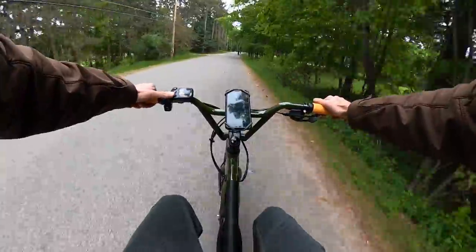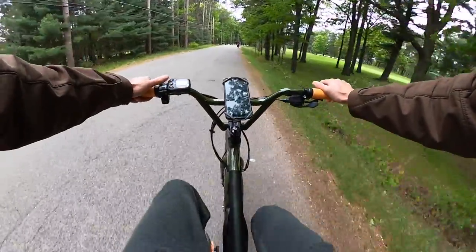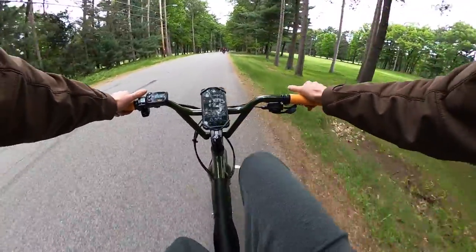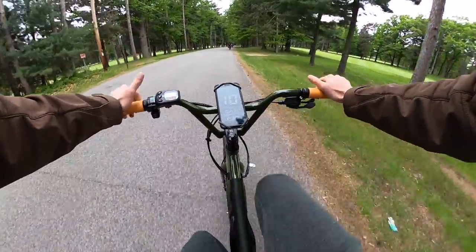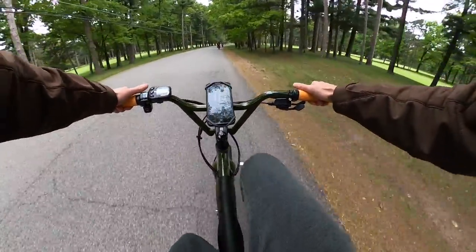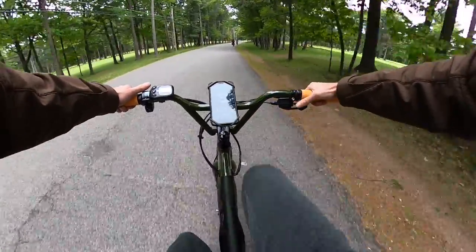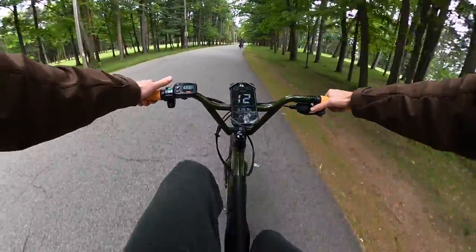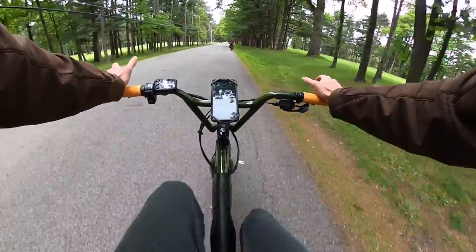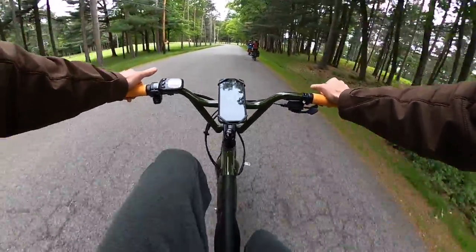Now let's turn the pedal assist off and I will talk a little bit about pedaling this with no power, which a lot of people ask about. The speedometer app is by Coolnix. We are on a very flat road here and I have it in the highest gear — working a little bit I would say, going about 10 miles per hour. You can obviously shift down to make it easier. So this is one of those bikes that's perfectly capable of riding flat ground with no pedal assist, but you're probably not going to want to take it up any significant hills.